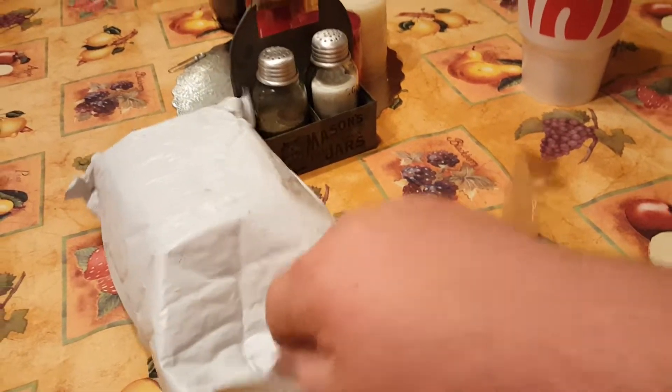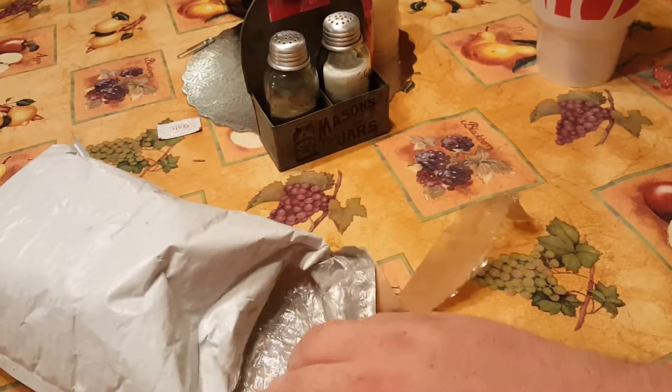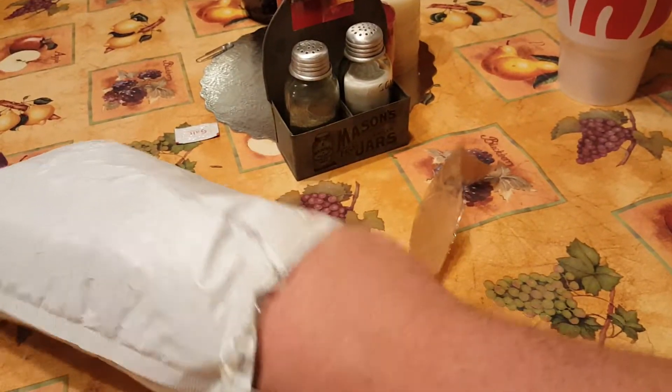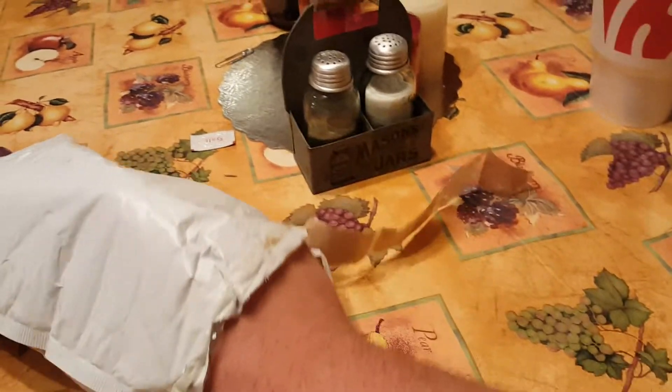If you want your carburetor fixed like that day and you know how to clean it or whatever, that's fine and you want to spend the $10. But this is a lot cheaper in the long run.